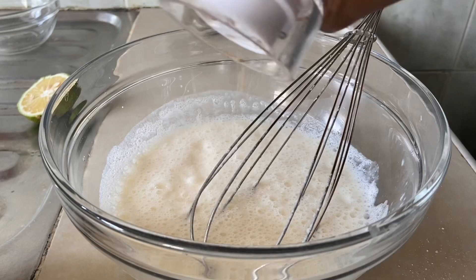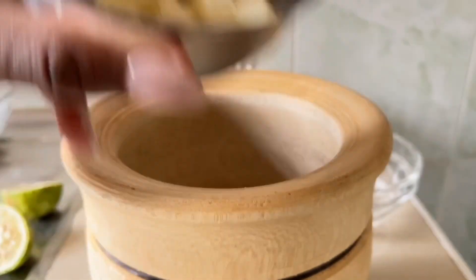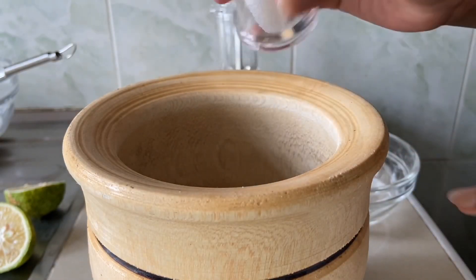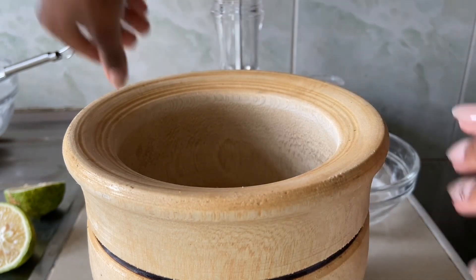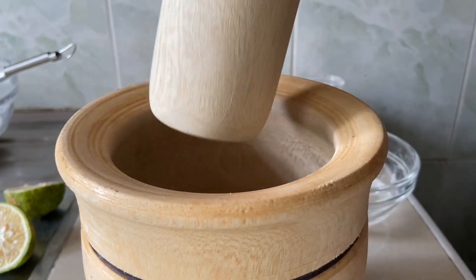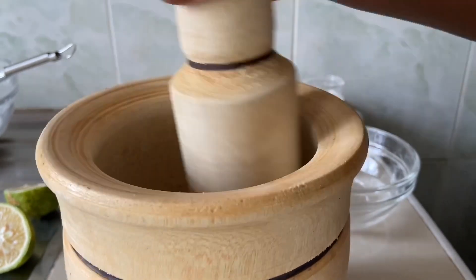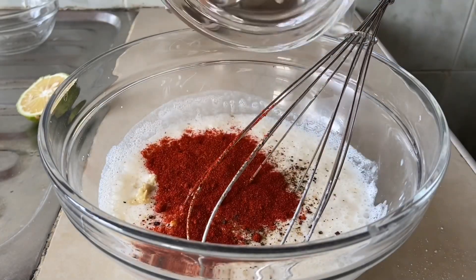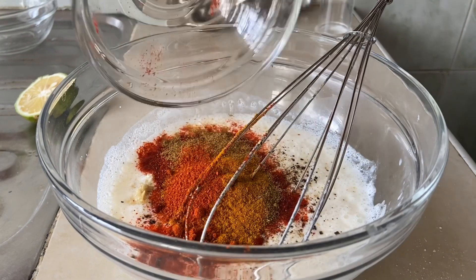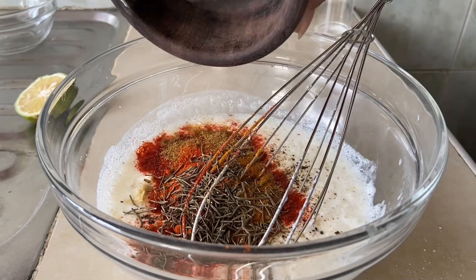Add a teaspoon of salt, black pepper, four cloves of garlic, and about a finger of ginger. I like to add some salt before crushing my ginger and garlic — it helps make them softer and easier to crush. Then add some paprika, a bit of cumin, turmeric, and chili powder — you can also use fresh chilies. Finally, add a herb of your choice; today I'm using rosemary.